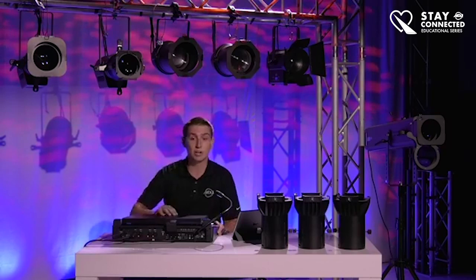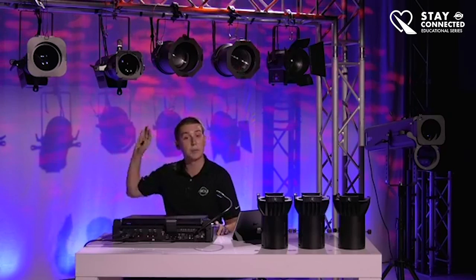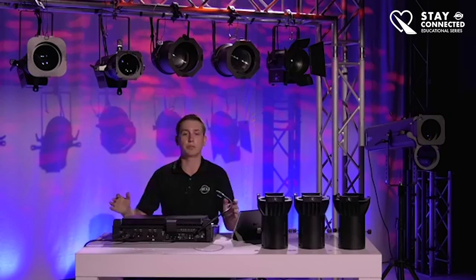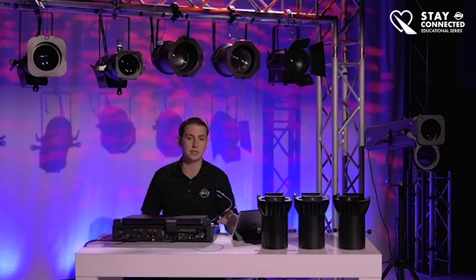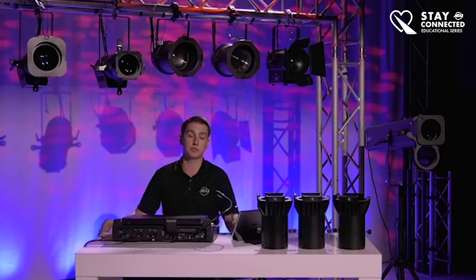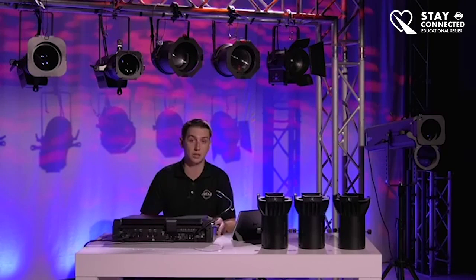So let's talk about the color. Before I turn anything on, let's talk about the fixture itself. This is the color version — it's a red, green, blue, white, amber, and lime LED. What that essentially means is that you have a lot of different color LEDs inside the LED chip, and that will help you get a very broad spectrum. Basically you can choose from a very wide color spectrum.